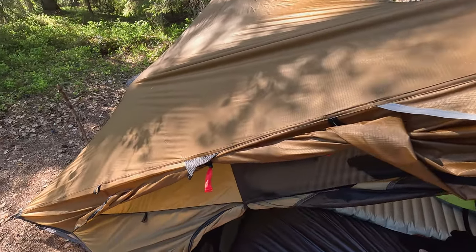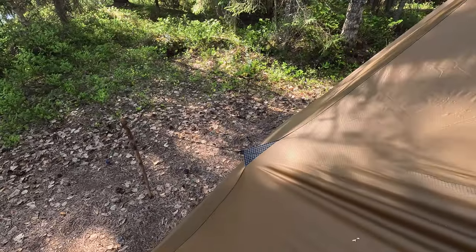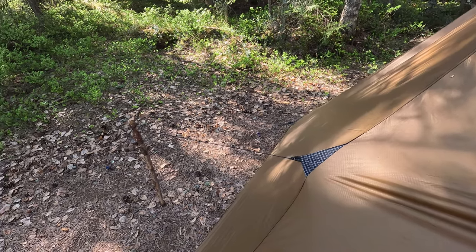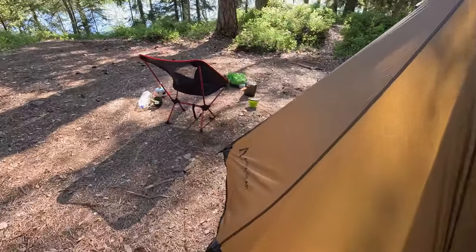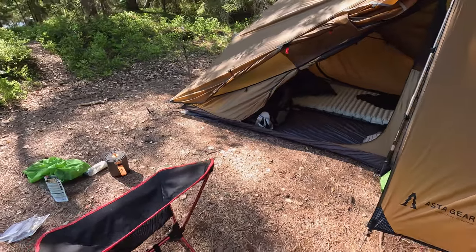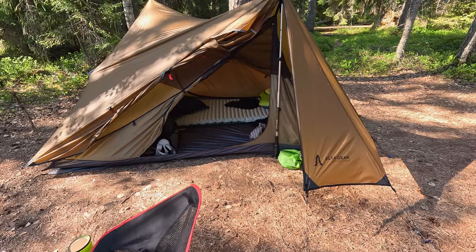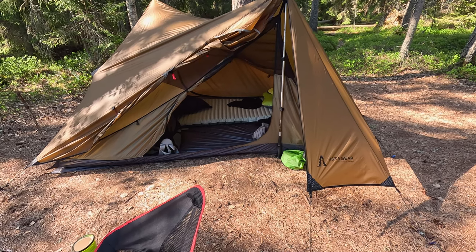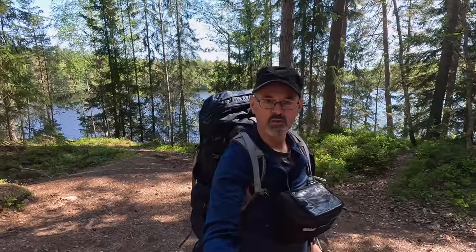One nice thing about the tent is that there are loads of tie-out points — there's one here on the side. This might also be an option for keeping the inner from touching the fly. It's going to be interesting learning how to tweak this thing so that I can, if necessary, bring the fly sheet down closer to the ground. Given the space and the size of the vestibules and the fact that it only weighs 1.4 kilos, I'm very happy with it so far.